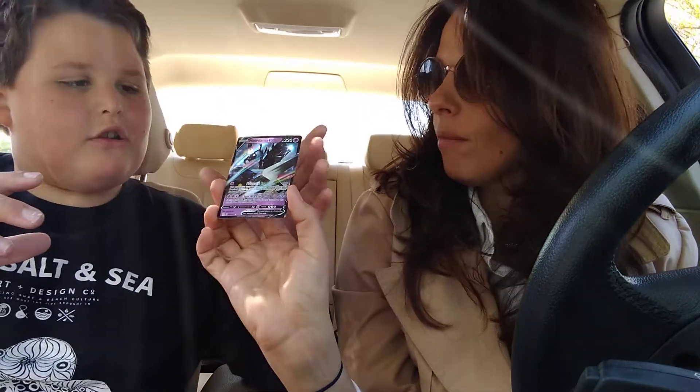So talk about this — it's a V. This card's really cool. He's actually like a really powerful Pokemon.